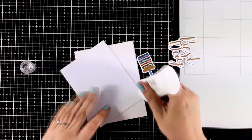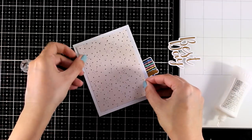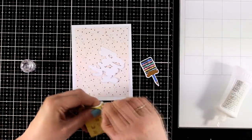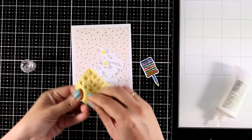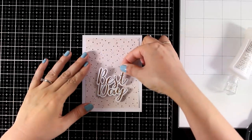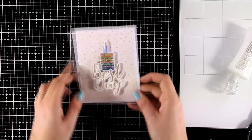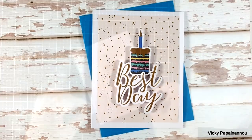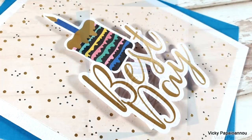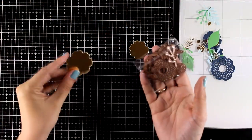If you need a birthday card in no time, this is the one for you. In less than a minute, just stick this pattern paper on top — it has gold foiling dots and is really stunning in real life. I combined two die cuts: the one that says 'Best Day,' which also has foiling on top, using foam squares at the back to pop it on the card. Finally, I finished it off with the cake and candle. This simpler card is great for when you need to put something together at the last minute.